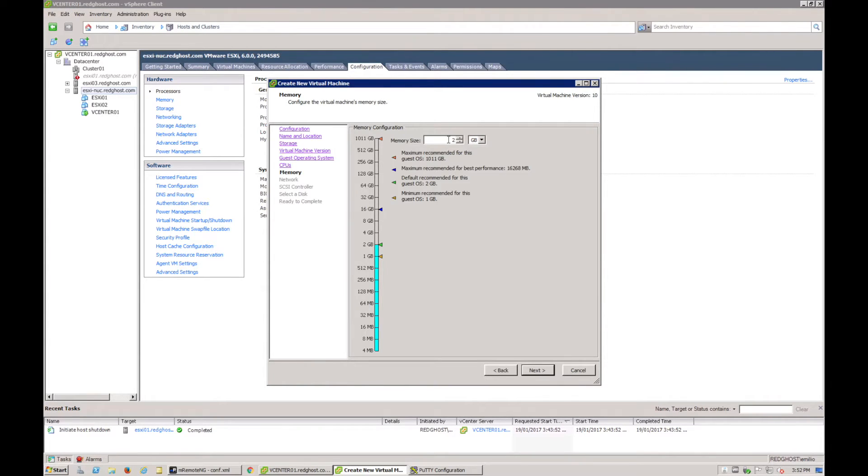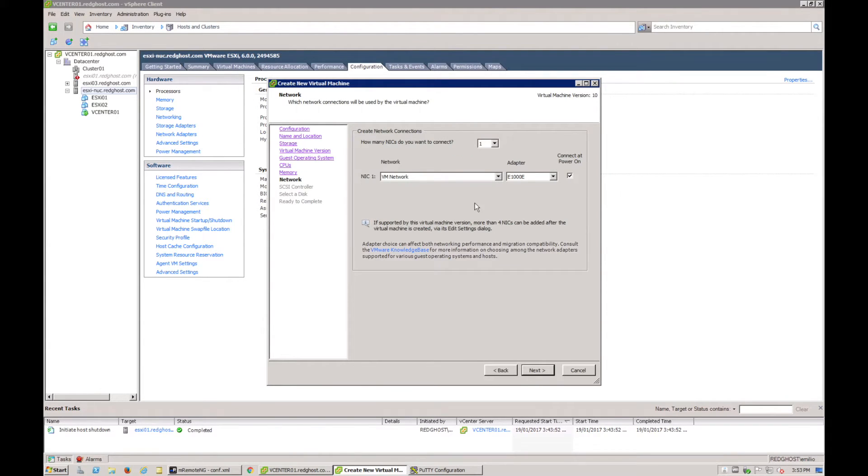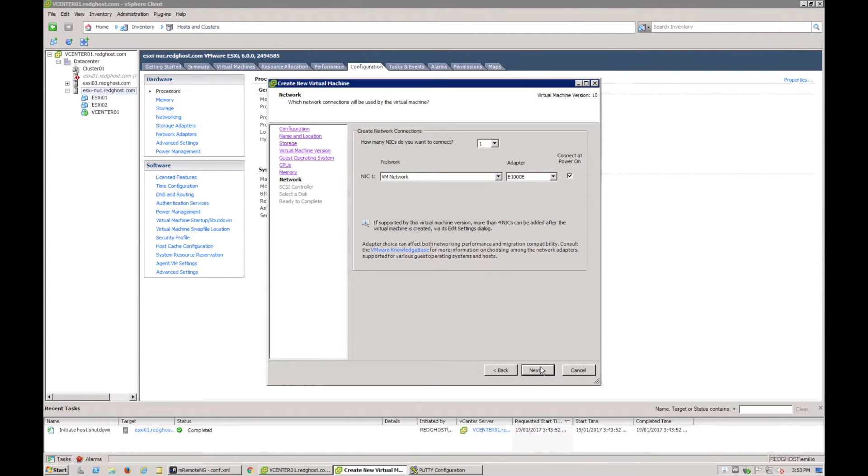Think about how much memory you want for the VMs that will sit inside. If you're going to create two VMs at 8 gig each, you need more than 16 gig — a little extra to run ESXi itself, plus more for the VMs. For this testing environment we'll just allocate 4 gig, which will let us create one VM with 2 gig or maybe another with 1 gig of RAM.